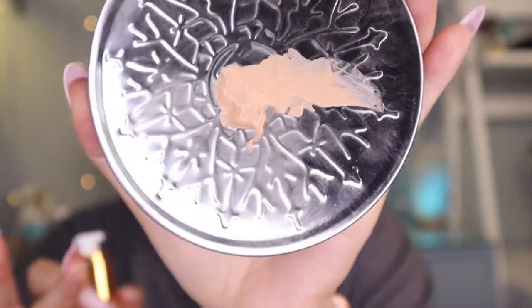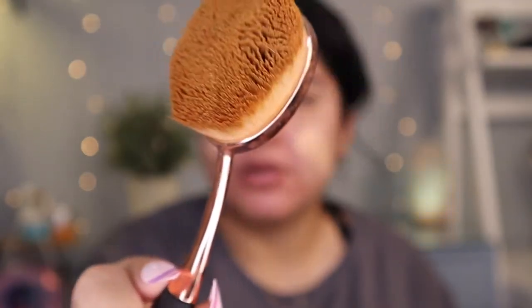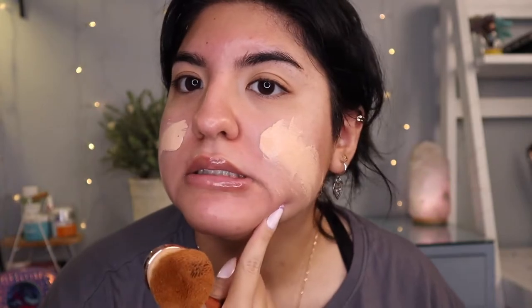Let's see how the consistency is. It's like in the middle — not too thick, not too runny, right there in the middle, not going anywhere. I think it could work. I'm going to use the Profusion Multi-Use Brush — it's just like a little paddle brush. This is the only brush I really like because regular makeup brushes put streaks. I'm not going to lie, it's kind of burning.